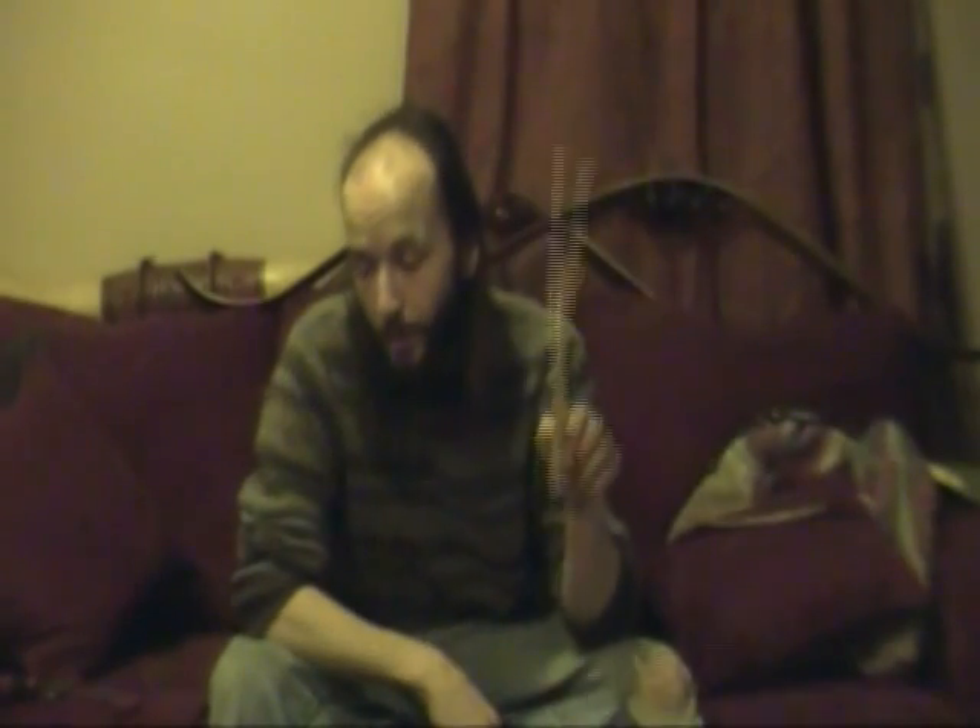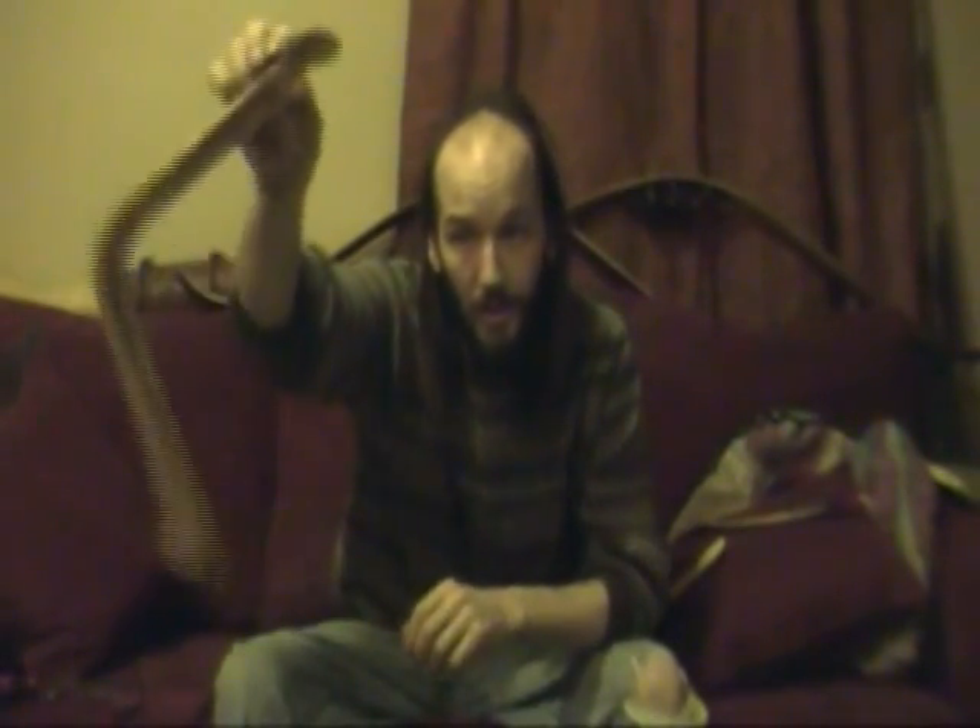Traditionally, branches such as this one would be used, or antlers or bones. Nowadays, you can use more modern materials, such as carbon fiber, particle board, birch plywood like five-ply such as this little guy here — he's made out of plywood. Also plexiglass, lucite, things like that work quite well.